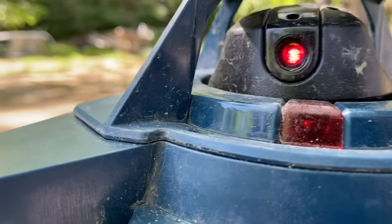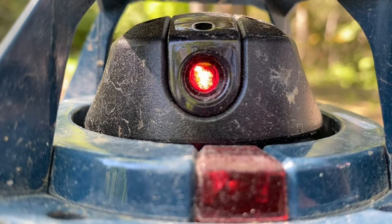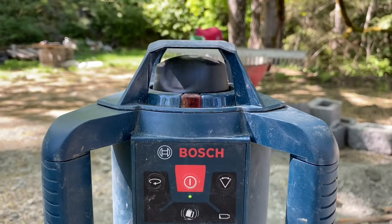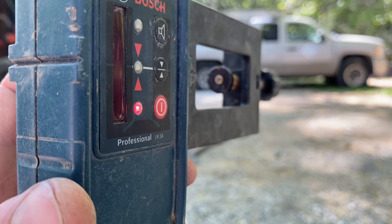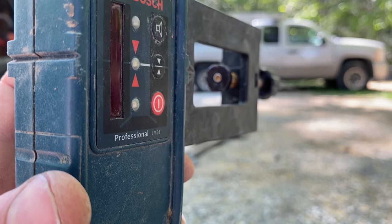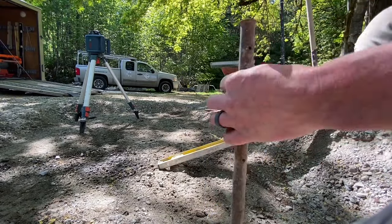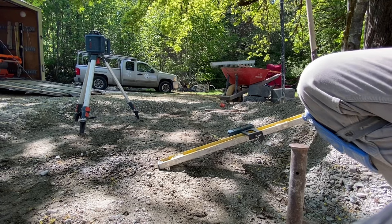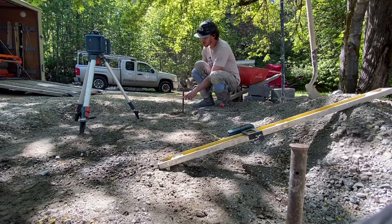It will self-level — here's the self-leveling mechanism, you can hear it working. Once it starts to spin we're good to go. The receiver is a really simple device that basically tells you which direction to go up or down. You can see the laser when you're close to it, but often if you're about 100 feet away you'd just see lights indicating up or down. It is extremely accurate — within a millimeter or two.